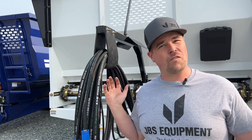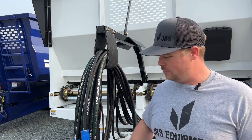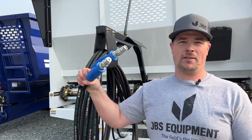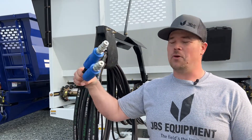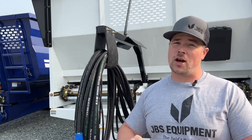Let's get to it. But first things first, you may ask, does my machine have a steering lockout? Well, easy way to tell, besides looking at the axle, would be if you have two blue handled hoses. These will activate the steering lockout.